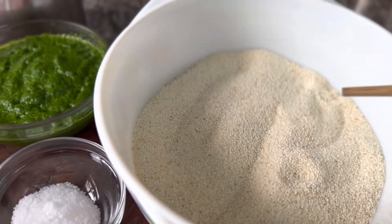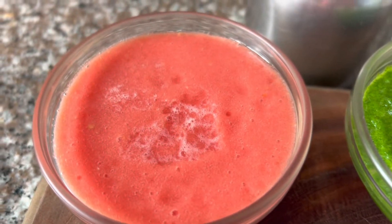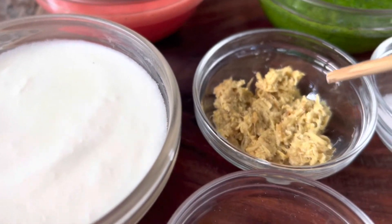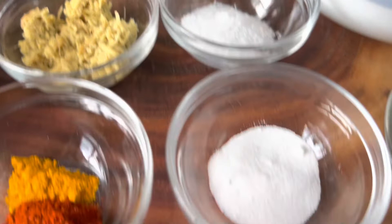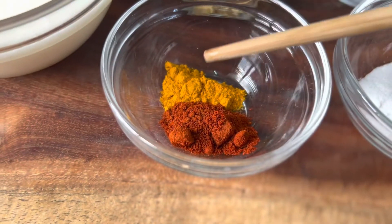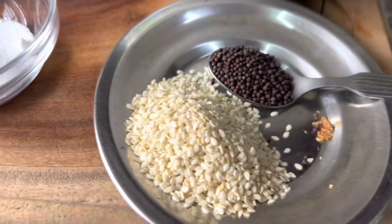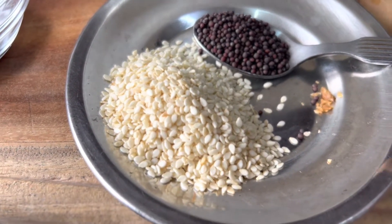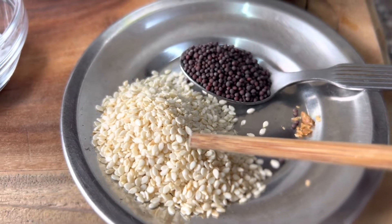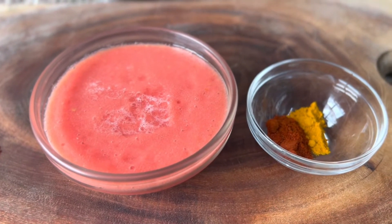Let me run you through the ingredients for this recipe. We need two cups of semolina, a cup of spinach puree, a cup of tomato puree, a cup of yogurt, some ginger, around 3-4 tablespoons of ginger, salt to taste. These are fruit salt — I have taken around one and a half teaspoon — and this is a mix of half teaspoon of turmeric powder and half a teaspoon of Kashmiri red chili powder.